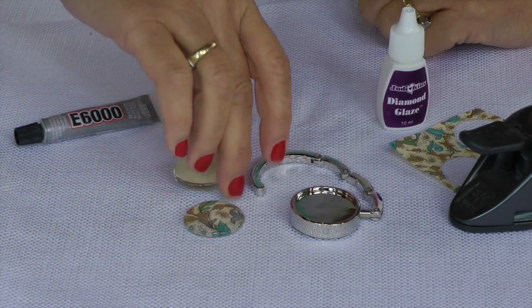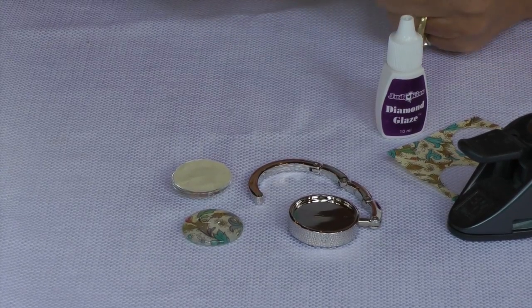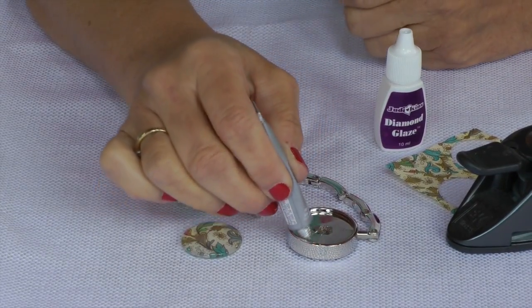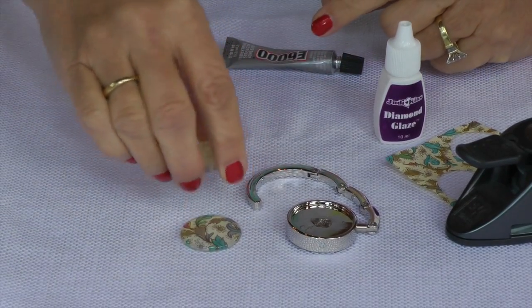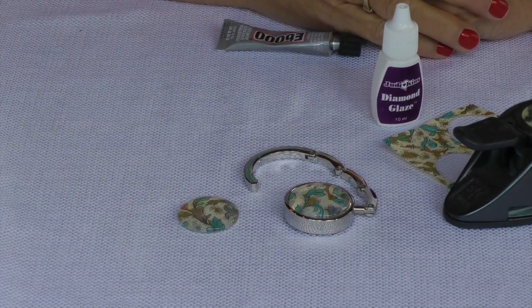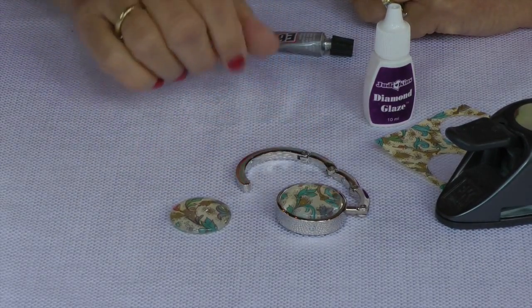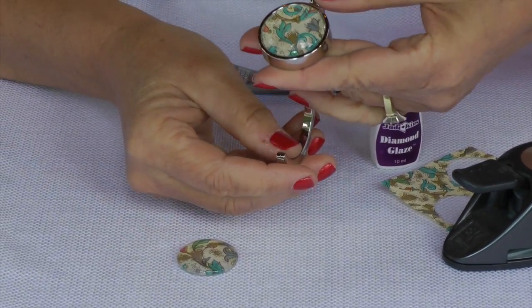The last step is, I usually let that dry a little bit before I do anything, but the last step I do is just put a little bit of E6000 in my tray. Stick in my image. And then I let that usually dry overnight before doing anything with it, as E6000 takes some time to cure. And there's your purse hook all ready to go.